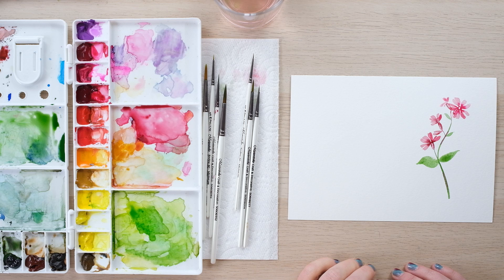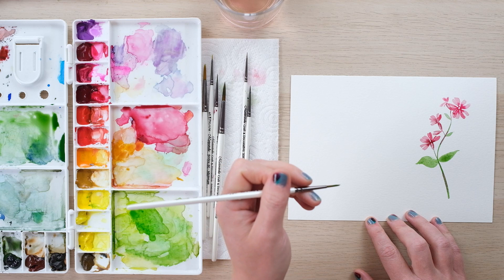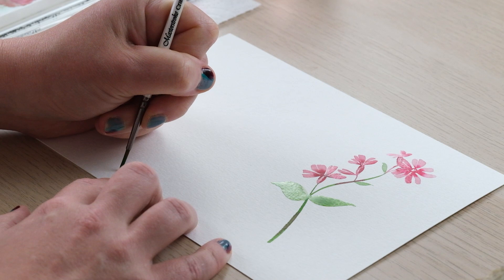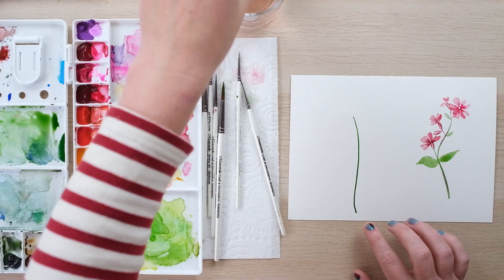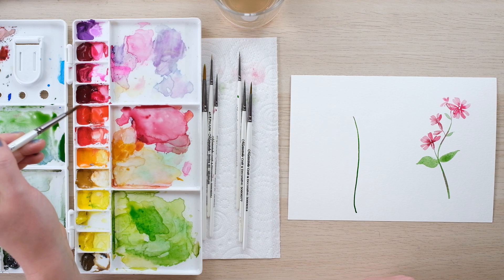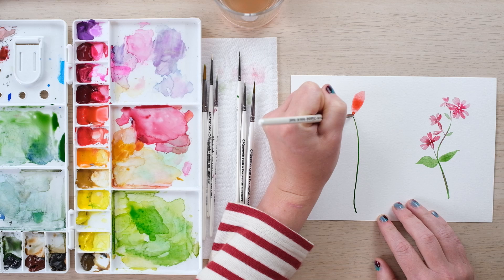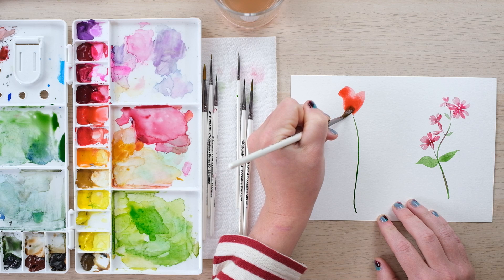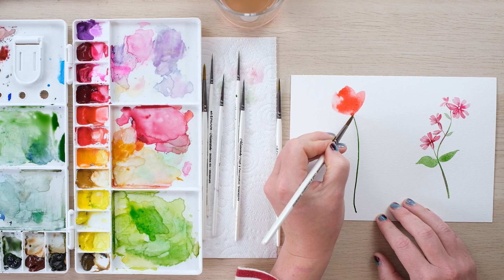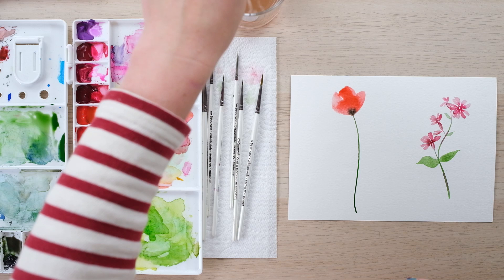The next flower we're going to paint — probably well loved by many of you — it's just the simple field poppy, but it is so beautiful, it's towering and beautiful. Size 2 brush again, sap green, just going to draw a slightly wiggly but thin stem, and then whilst that's still wet I'm going to pick up some cadmium red and all I'm going to do is squish that large brush down and do three large brush strokes — and that is all you need. The only thing I like to add is a little dab of black, and that is a really simple field poppy.